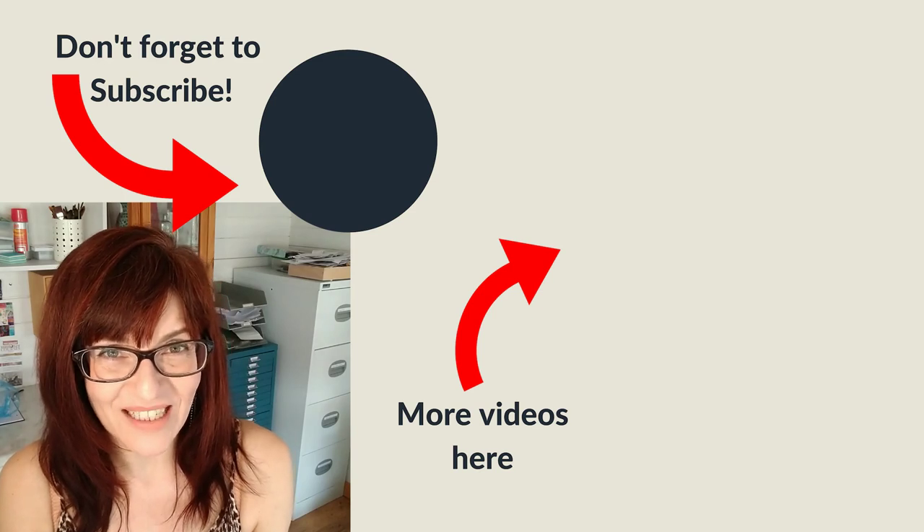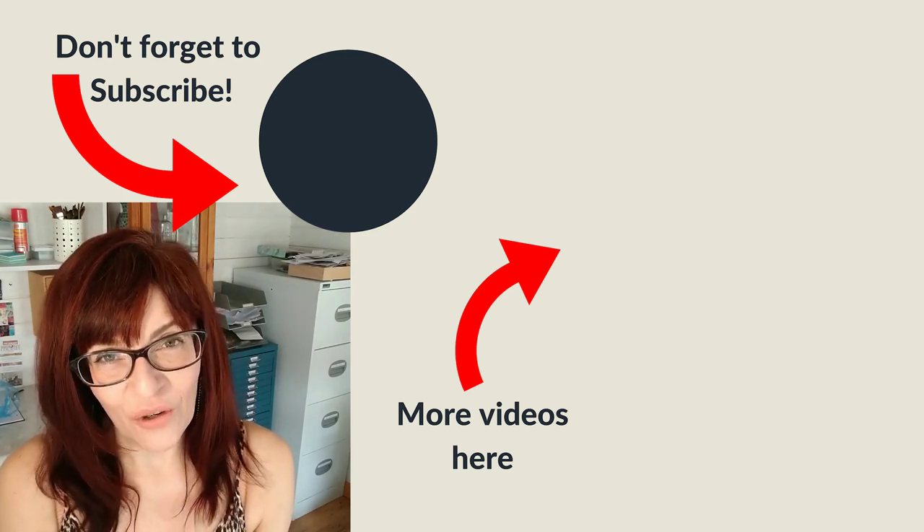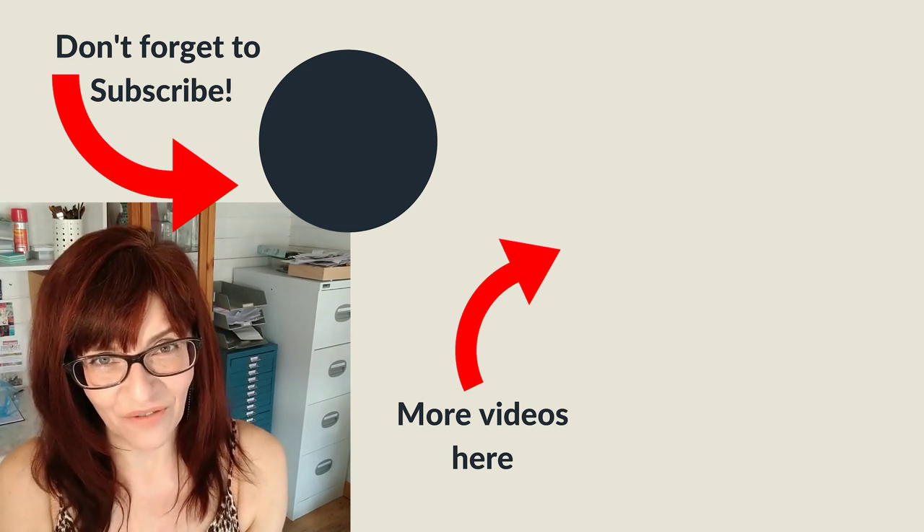I hope this video has helped you to see some of your household items in a completely different light and see how you could add them to your art box or studio to add a little bit of variety to your watercolour painting. Please do consider subscribing — I'll be producing lots more videos like this, including reviews of art materials and more in-depth techniques. Hit the subscribe button and the bell notification to get notified next time.